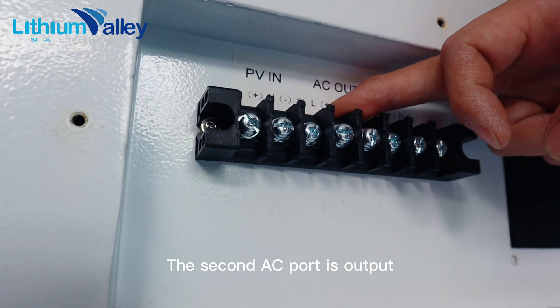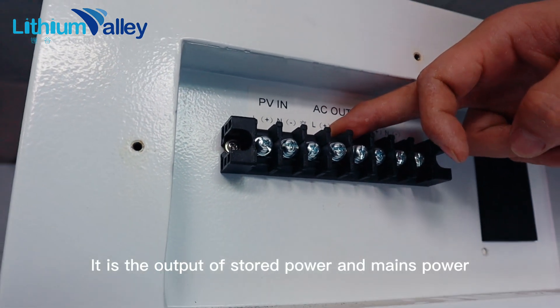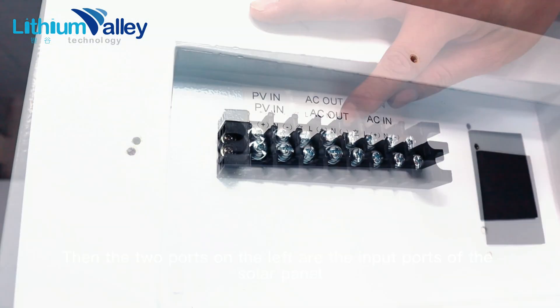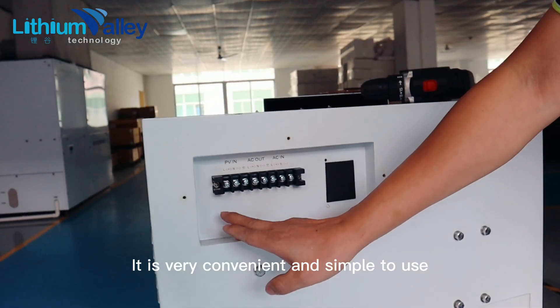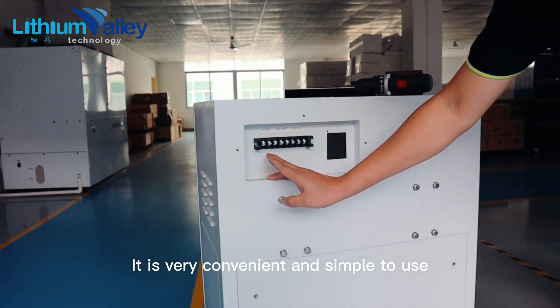The AC output port is the output of stored power and mains power. The two ports on the left are the input ports of the solar panel. It is very convenient and simple to use.